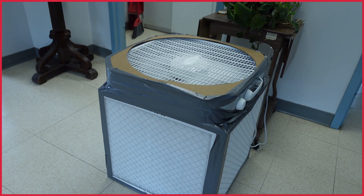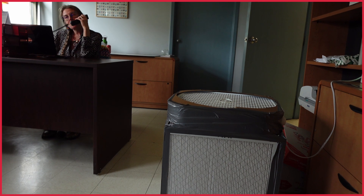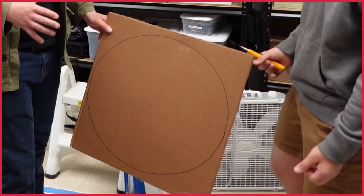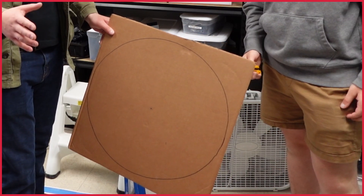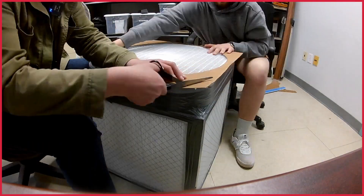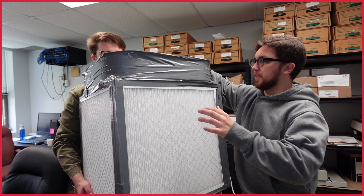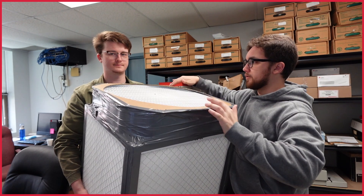Step 4: The Shroud. The shroud is supposed to increase the box's efficiency and decrease its noise level. Use the other side of the fan's cardboard box. Cut a hole that is the same size as the fan blades. Place it on top. Cut corners to fit and duct tape all sides. And voilà — you have your very own Corsi-Rosenthal box.